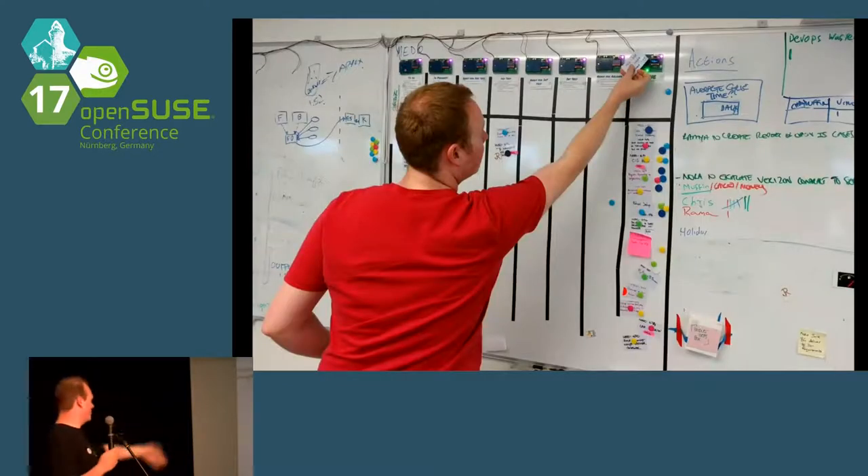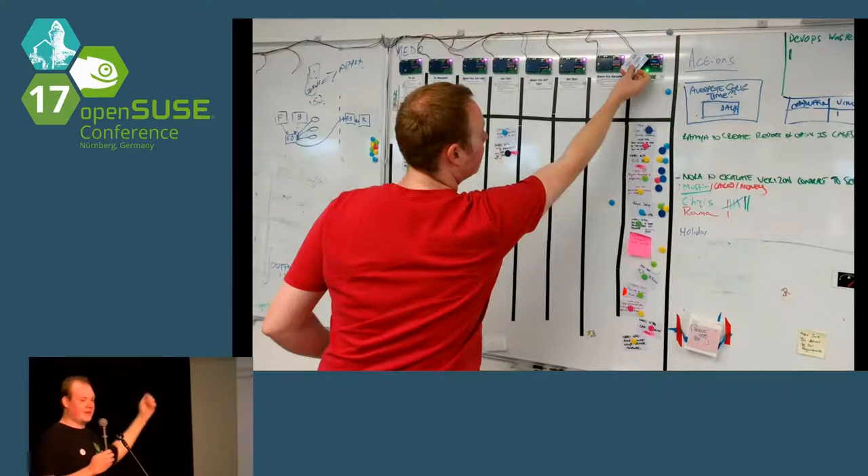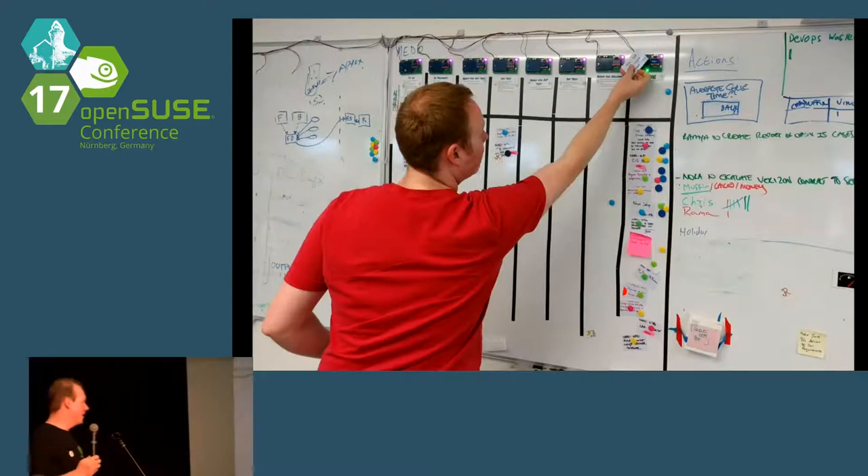This is our team's board — this is one of my colleagues, Ian. We have a set of hardware readers at the top of our board. In the morning, we pick up our card, tap it on where it needs to go, and place it back on the board. That keeps JIRA up to date. Everybody's happy — my managers aren't moaning at me because I've not updated JIRA.